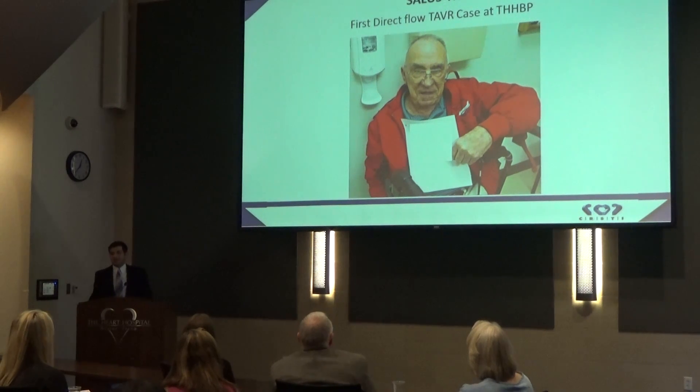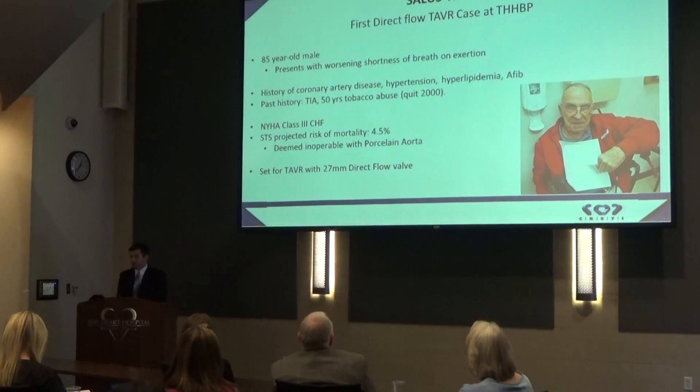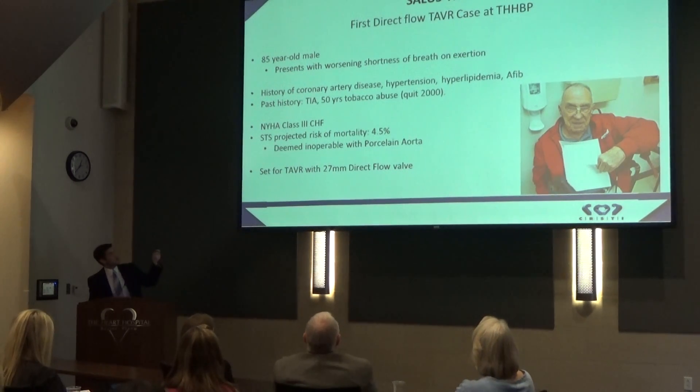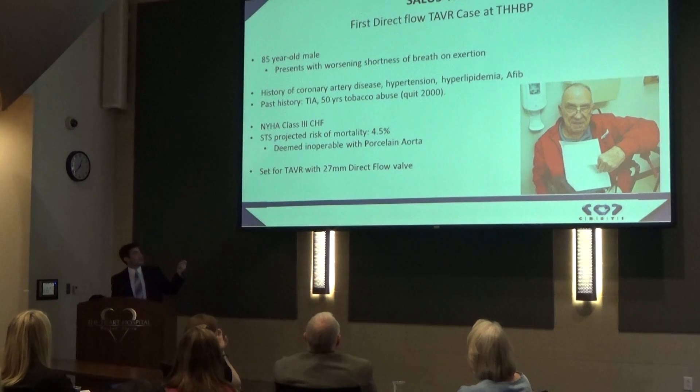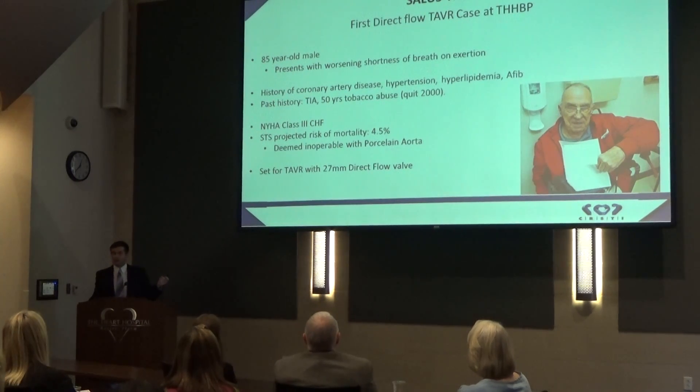This is our first patient, an 85-year-old male. He came to us with worsening shortness of breath on exertion. He had a history of comorbidities, most notably coronary artery disease and 50 years of tobacco abuse. Between those and his Class III heart failure, he had a projected risk of mortality from the Society of Thoracic Surgeons of 4.5%, which wouldn't be considered extreme.